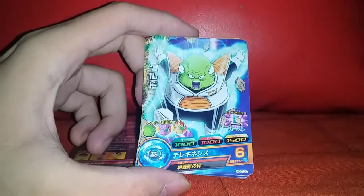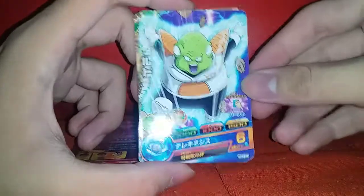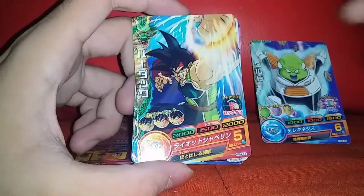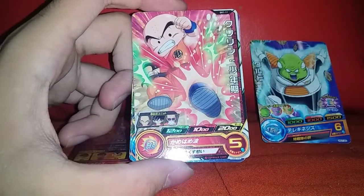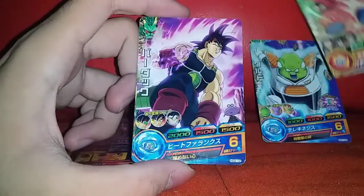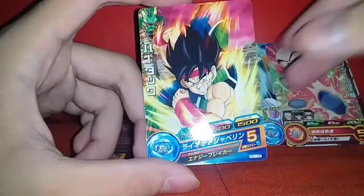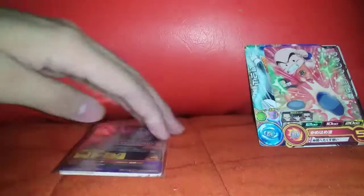Number one, we got this guy from the Junior Force — forgot his name. Next we got the Bardock, of course we're gonna keep that, that's why I bought this. We have a Krillin. Got another Bardock, and another Bardock. So that's 5 cards total.